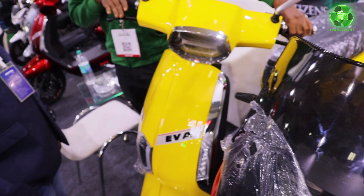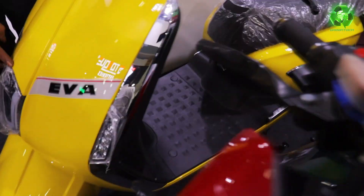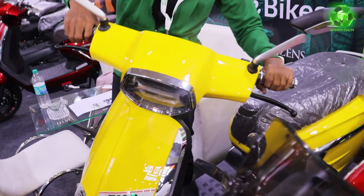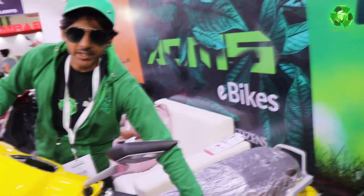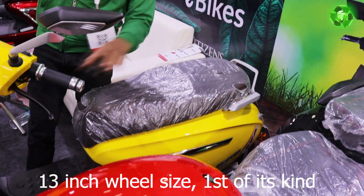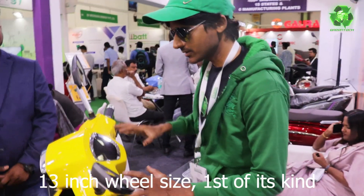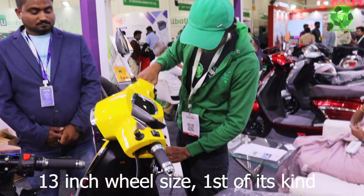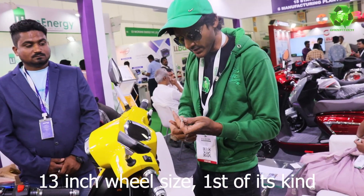This is a default model. What is the name? EVA. Build quality super — it looks like a petrol bike. It looks sturdy, it feels like it.